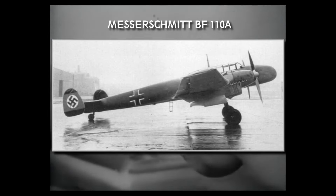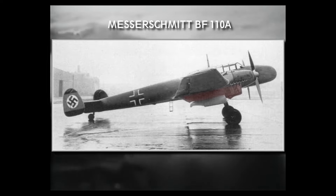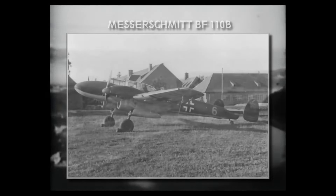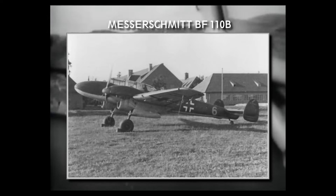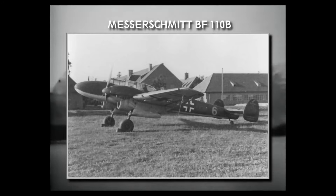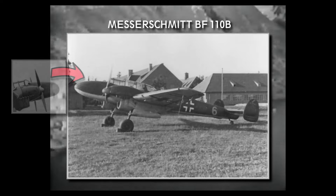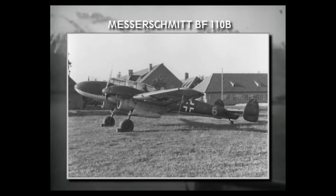The A0 was the first pre-production variant, fitted with the Jumo 210 engines and featuring four 7.92mm machine guns in the nose. They are easy to recognize from the deep radiator intakes under the engine nacelles. They were followed by the B0 version, which still featured Jumo engines during testing. The B0 had heavier armament, consisting of an additional two 20mm cannons. The nose of the aircraft changed from the sloping design used on the prototypes to a more pointy version. A small batch of B-1 series aircraft was sent to Spain during the civil war, but they arrived too late to participate in combat.